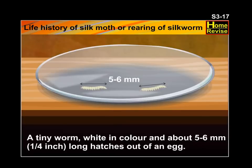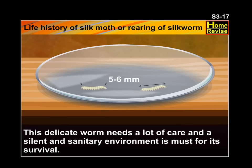A tiny worm, white in color and about 5 to 6 millimeters — that is, a quarter inch long — hatches out of an egg. This delicate worm needs a lot of care, and a silent and sanitary environment is a must for its survival.